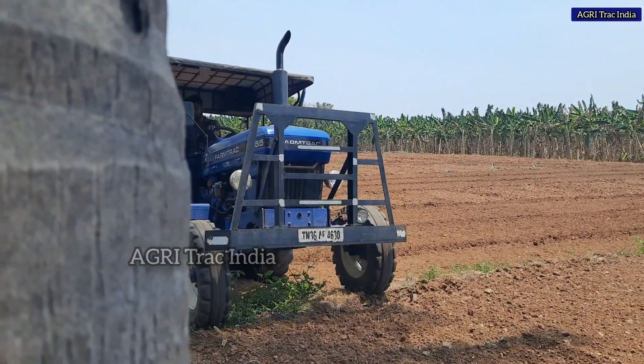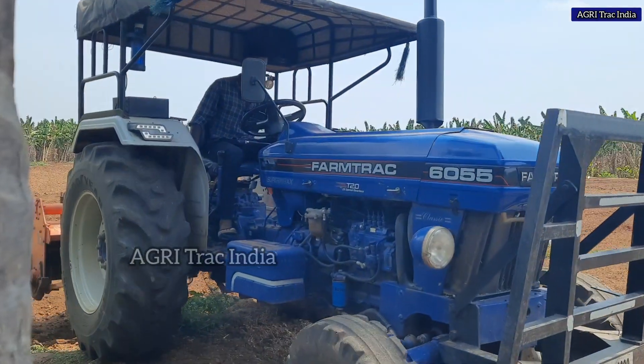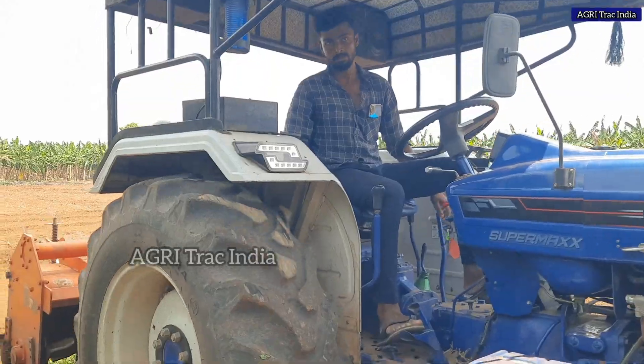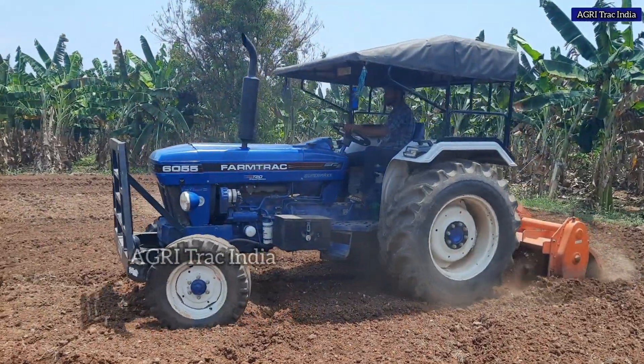If you look at the video, you will see the Farmtrac 6055 customer feedback. One customer can use it all the way. If you look at the customer feedback, we will review it.